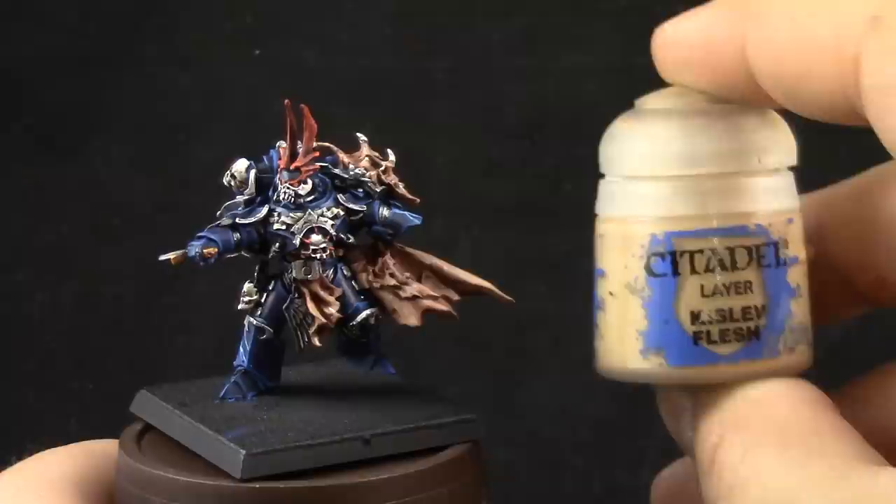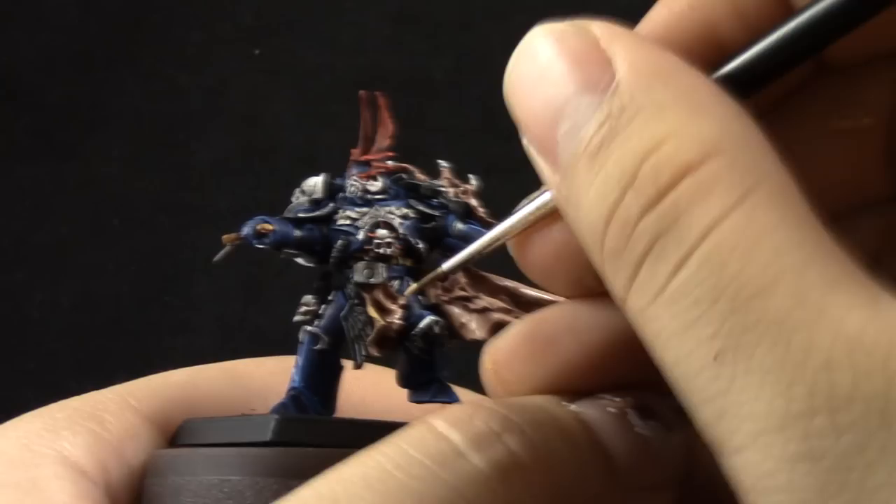Which is here Cadian Fleshtone — I'm trying to paint this color on most of the area facing the light source, which is up, and the sharpest edges as well. Then Kislev Flesh, concentrating on a smaller area than the previous color and all of the edges exposed to light.